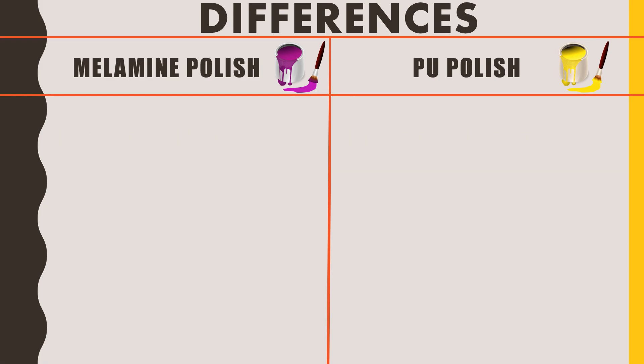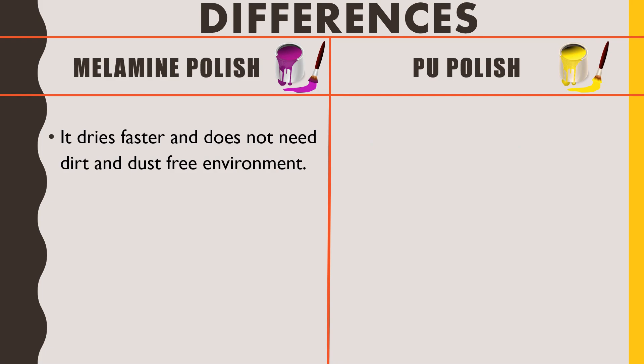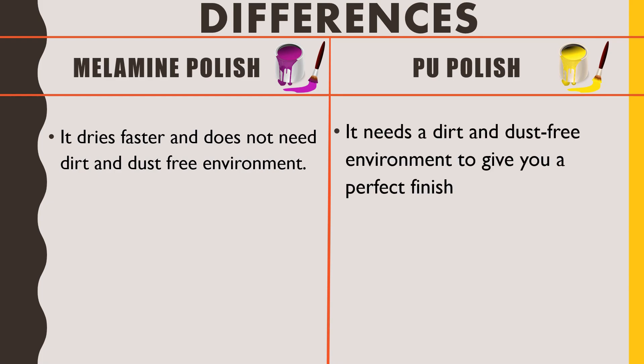Regarding surrounding and environmental conditions: millamine polish dries faster, in about 20 minutes, and does not need a dirt or dust-free environment. PU polish, however, needs a dirt and dust-free environment to give a perfect finish, because it has a longer drying time and dust settling on the surface during that time can ruin the desired appearance.